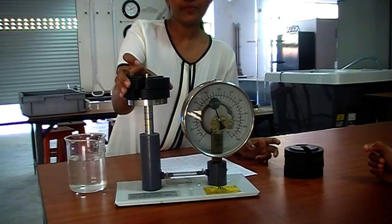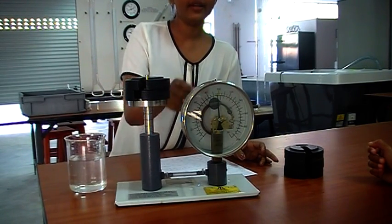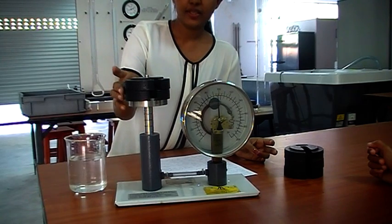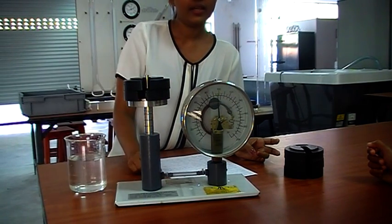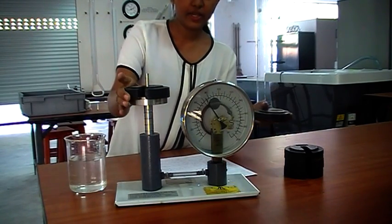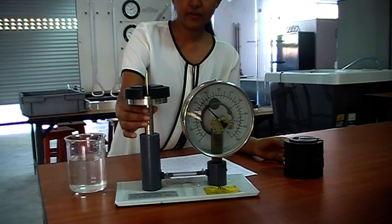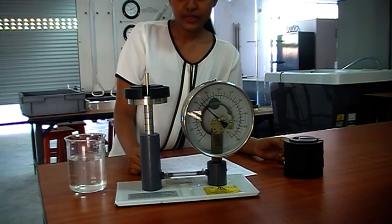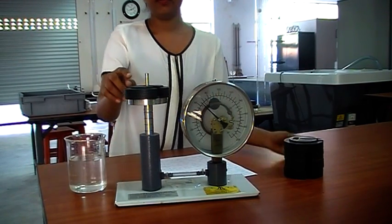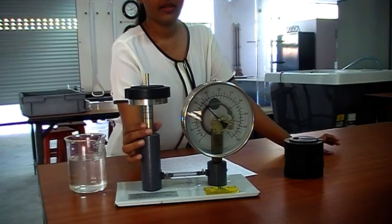Now you have to calculate the actual pressure because we are going to compare the actual pressure with the gauge reading. Pressure equals load divided by area. For 1 kilogram added, the whole piston weight is 2 kilograms. You need to first convert this weight into force in newtons and then use the piston area.